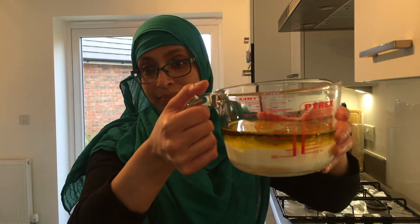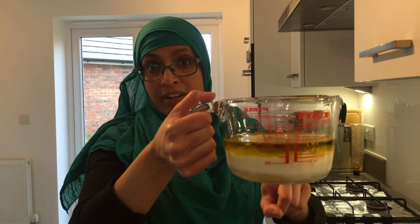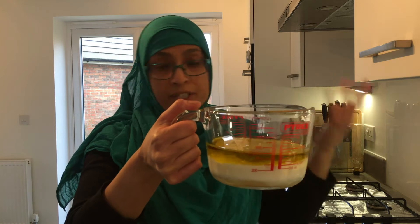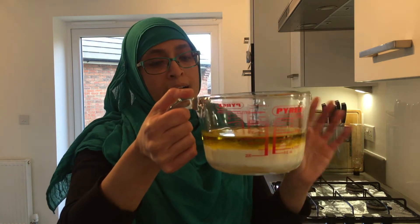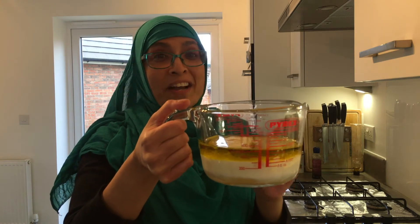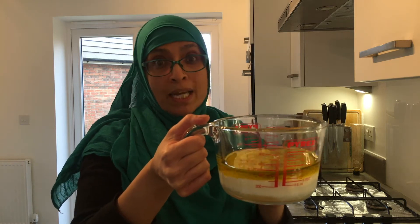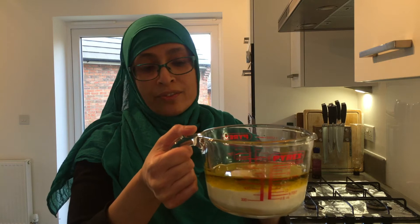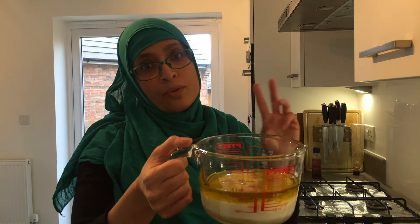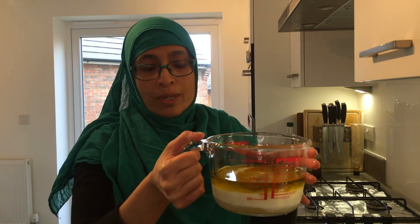In here I have 175 ml of extra virgin olive oil — you can use sunflower oil or any other kind of oil — 175 ml of whole milk, and this recipe calls for two large free-range eggs. I've got about three small ones in here so I'm going to use those.